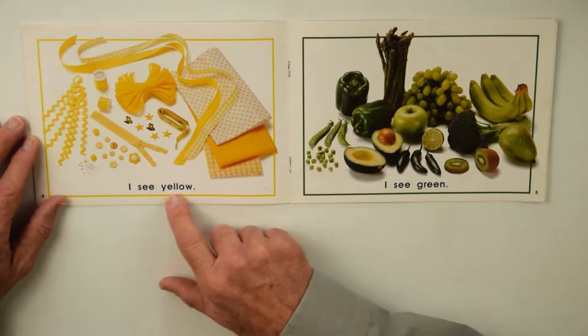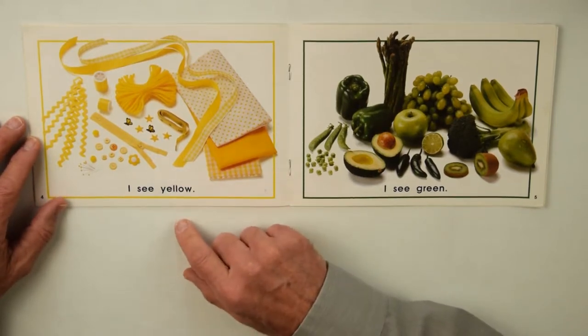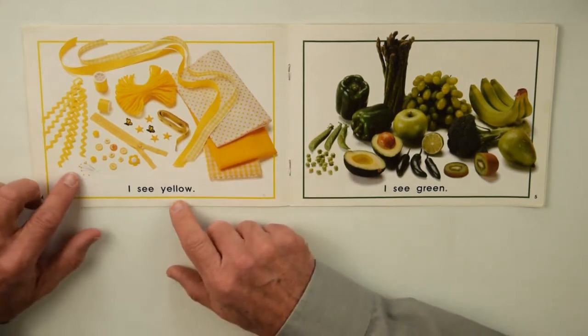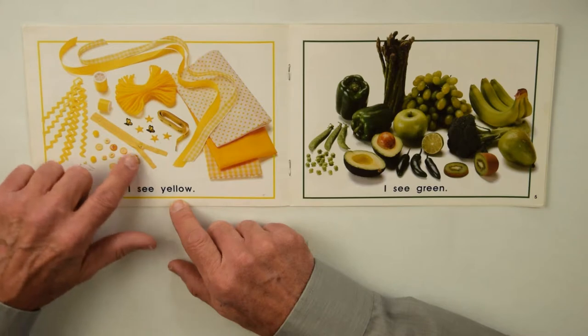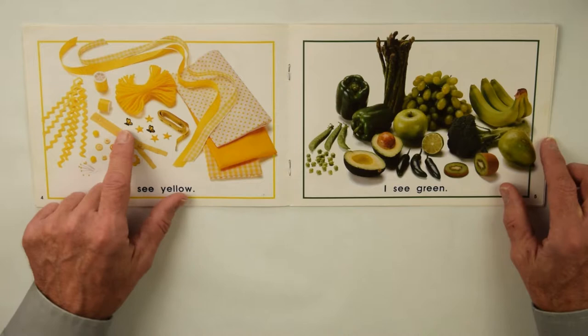I see yellow, and all of this is sewing material for making clothes. There's materials, ribbons, measuring tape, needles, buttons, zipper, and thread, and some other things in there — little stars and bees.